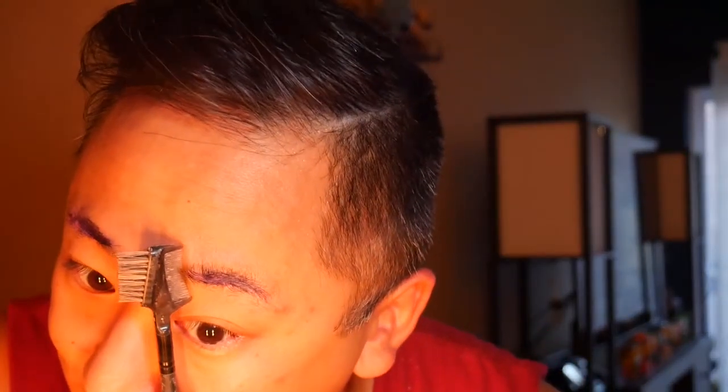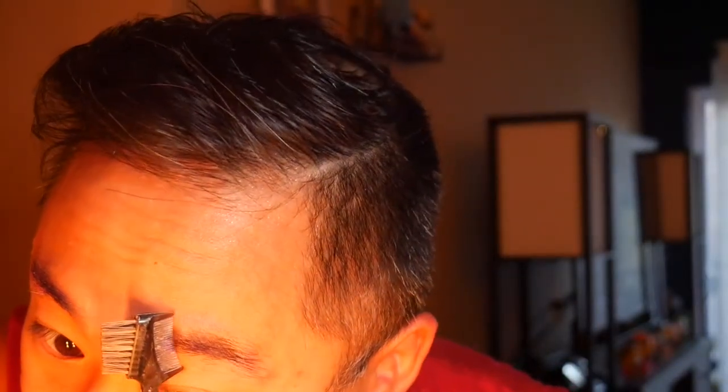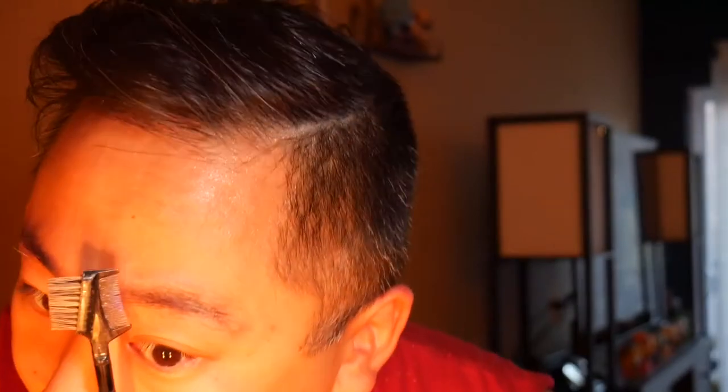Once you've put the glue on in the reverse direction of the way they grow, do that again. Then take your eyebrow pencil and use it to flatten down all of those hairs that you just moved in the opposite direction, slowly smoothing out the brow hair. I'm fortunate that I don't have thick brows, so gluing down my eyebrows really only takes one or two coats. You repeat this as many times as needed to fully cover the brow.